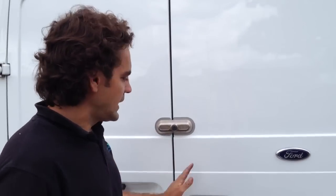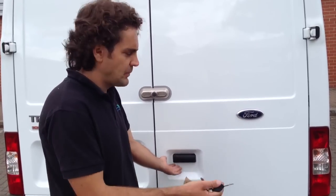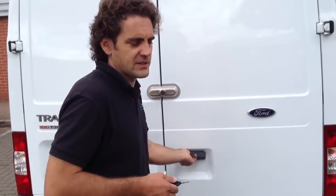Now if I just demonstrate the lock — at the moment the vehicle is in the unlocked position on the existing manufacturer's locking, so should that be bypassed, should the criminal get past that, then the ultimate lock kicks in and it doesn't open up. It just opens up just a few millimetres.